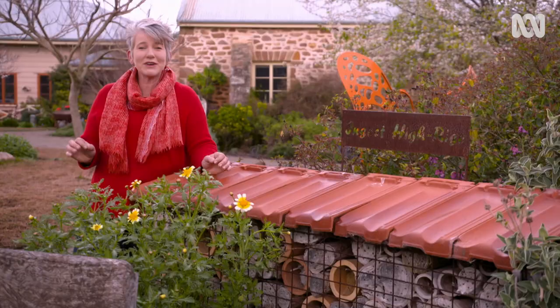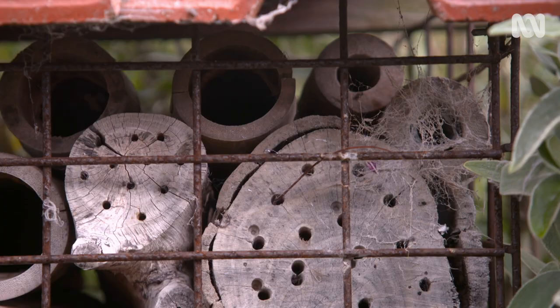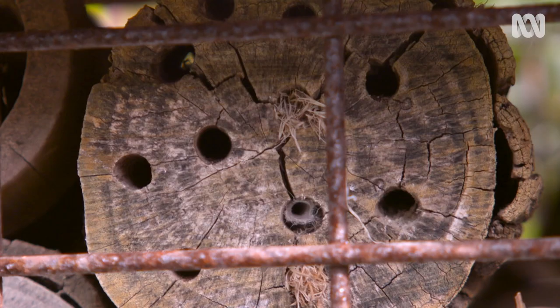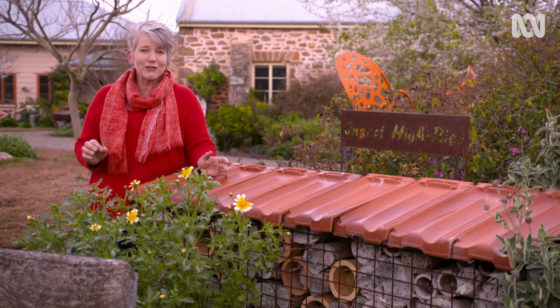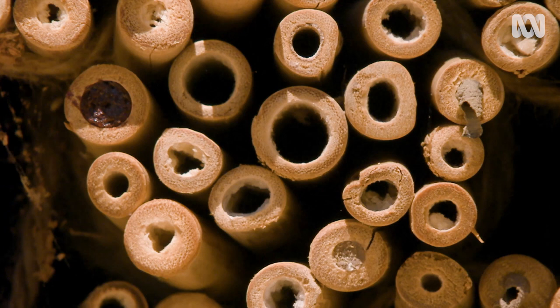Bees are so important to the health and productivity of my garden, so I encourage them whenever I can. This is a native bee hotel I built a few years ago and it's had a really high occupancy rate, but with over 1,600 native bee species in Australia, when it comes to designing and building accommodation, it's not a case of one-size-fits-all.